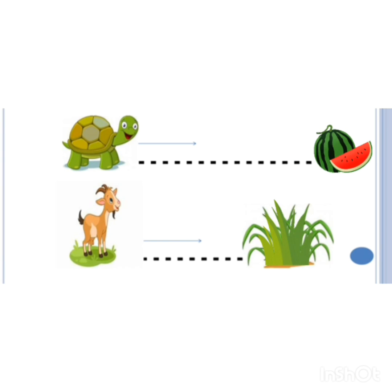And now, dear kids, here you can see our turtle who wants to eat the yummy watermelon. He will walk on this dotted line slowly, slowly, and then he leads to his watermelon.